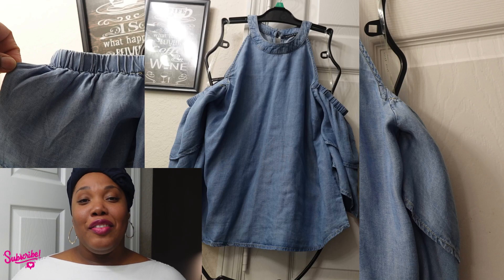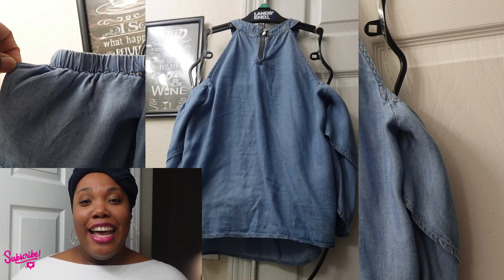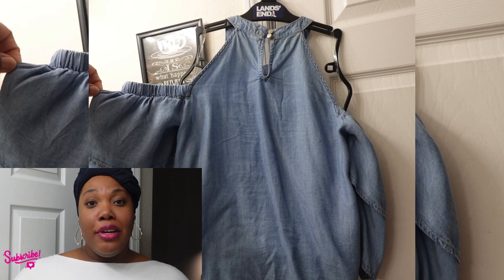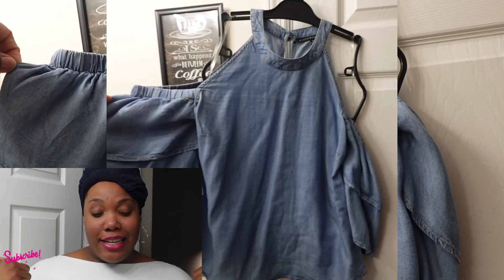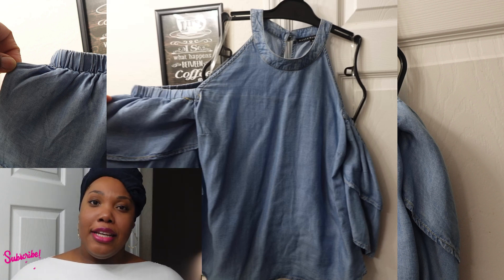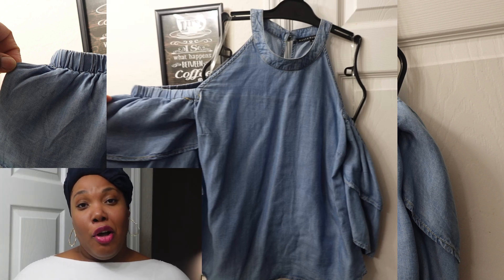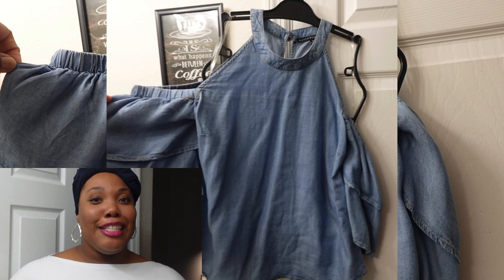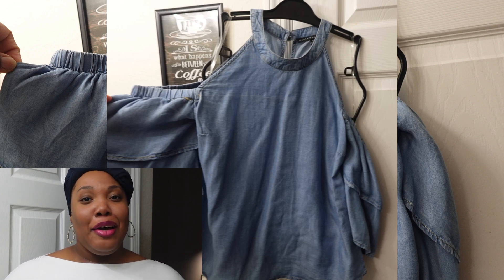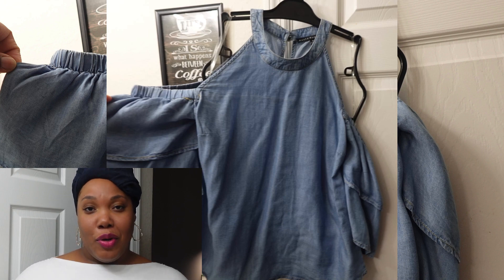First up on the list, we have this jeans top. It has cut-out shoulders, frills on the side, and it's cut around the neck. If you've ever watched Pretty in Pink, that's the same cutout and the same style it has. I love it. It's denim, it's a size medium. That same outfit she had on for her prom dress — that's the same style it's giving. And if you've never watched Pretty in Pink before, you need to go watch it. That's like a classic. But anyways, that's what we have first up.